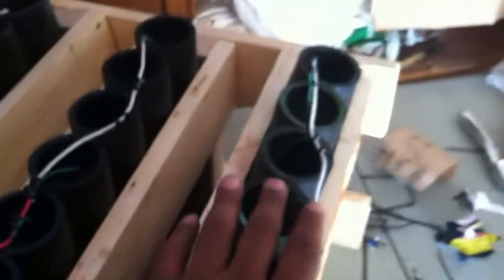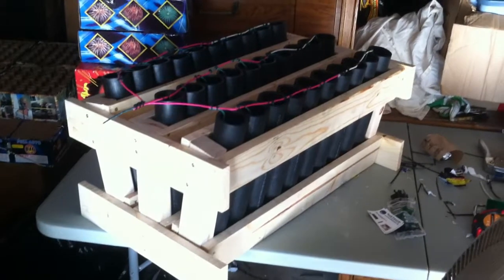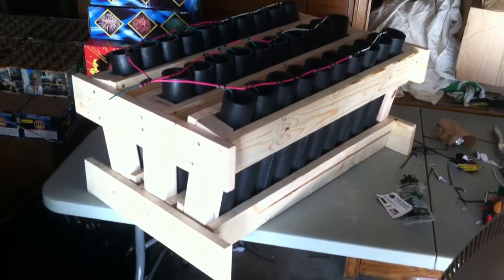All of these I have pro shells in. These six back ones are fast-fused — these two, these two, and these two are Hitman salute shells. Everything else is pro shells. Look at that, looks nice. You too can build your own mortar rack for about a hundred bucks.